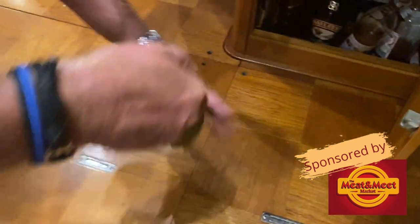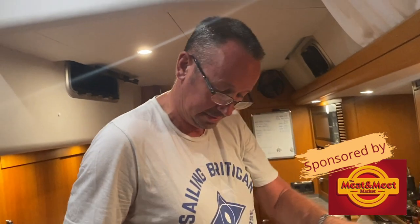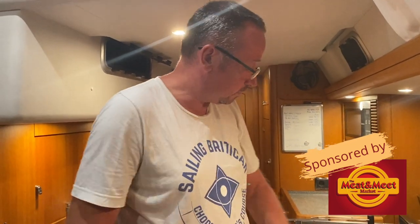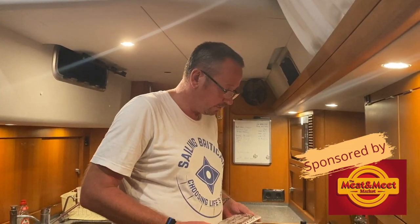Open a bottle of wine. We've got to wait a couple of minutes, we've got to wait a little while. It's chilled though here, Kim. Here's your wine. Take out the meat from the skin of the sausage.